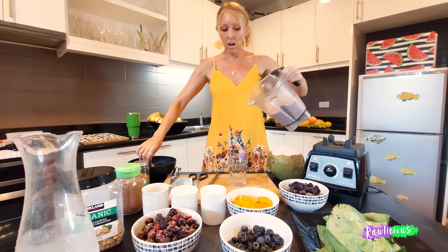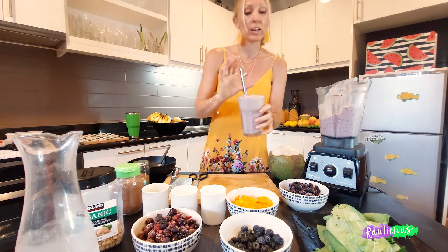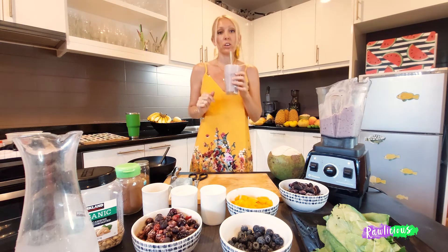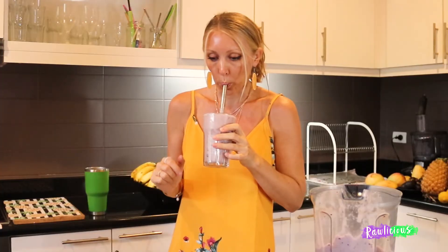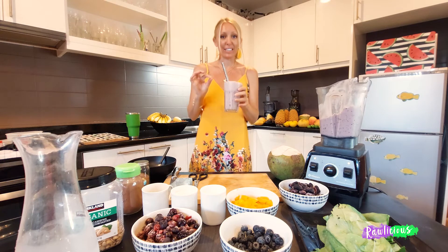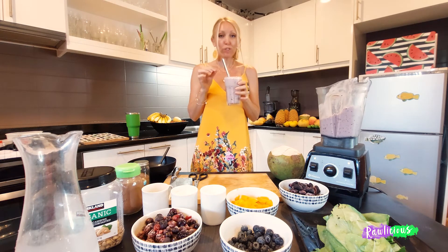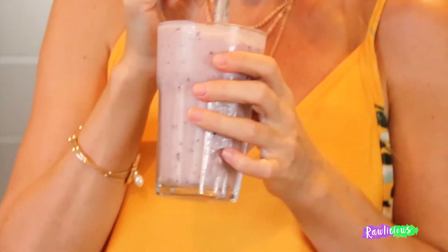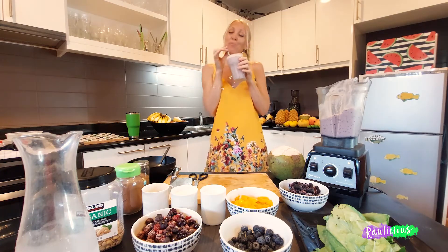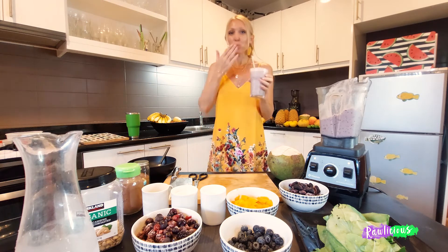If you don't want it as thick you can add more coconut water or just water, and this will make it a lot thinner for you. So delicious, creamy, fruity, and cold — nice and refreshing. Be, feel and stay rawlicious!